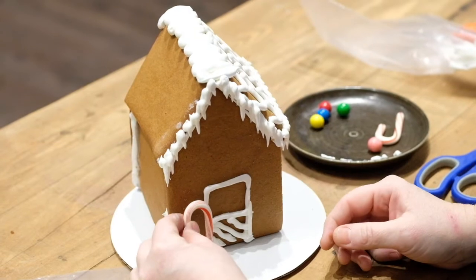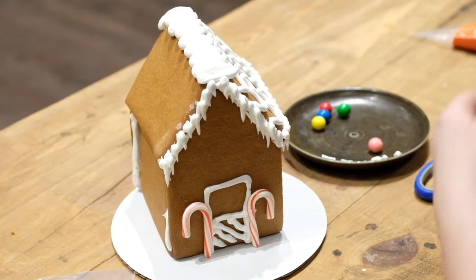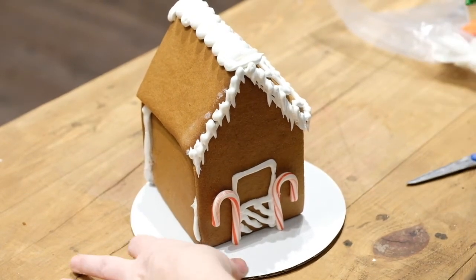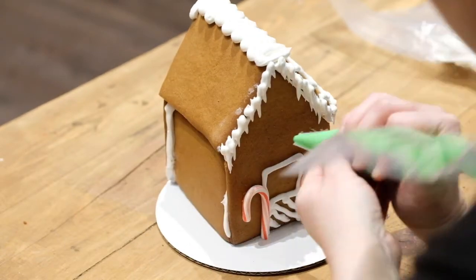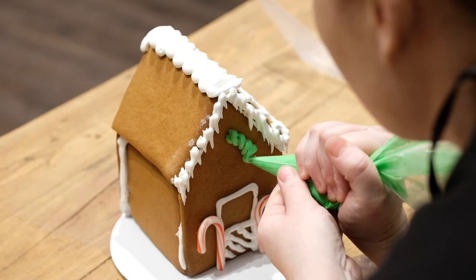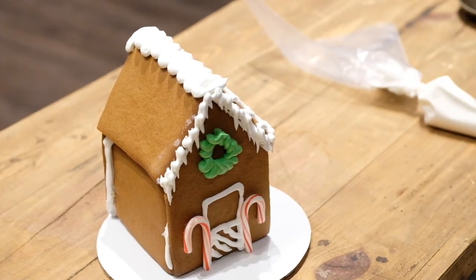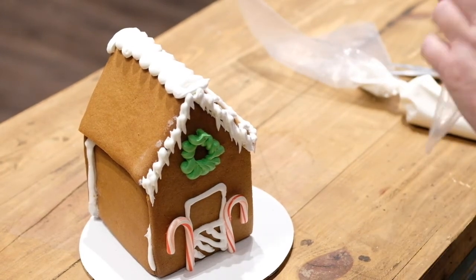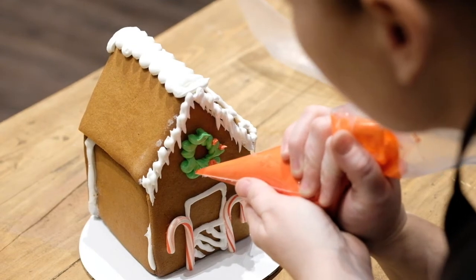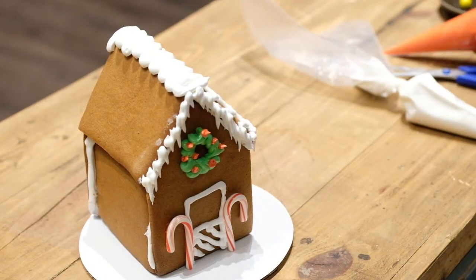We have candy canes, so those are always fun to stick right next to the door — just push those right in. Now with the green and red icing — if you have some extra green, you can do a pretty little wreath around the door top. Not everybody's going to have piping tips, so just cut it nice and small and we're just going to do a swirl motion all the way around in a circle. If you have red left over, perfect for the little berries — just dot those on in any little random spots. And there we have our Christmas wreath.